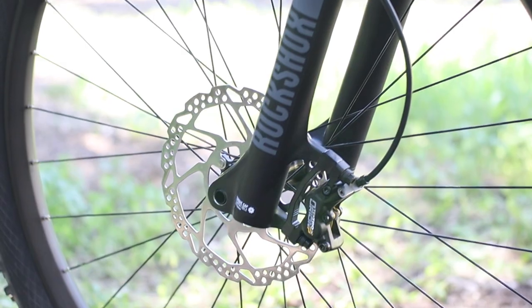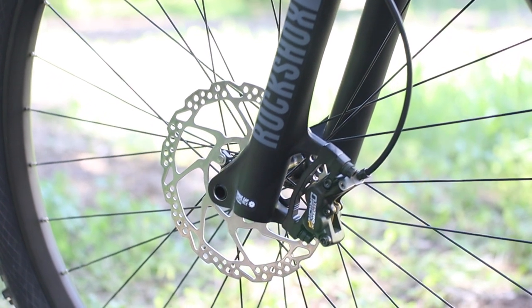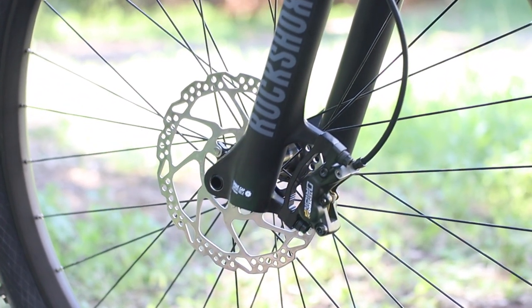The brakes are the Tektro HD-M735 hydraulic disc brakes with four-piston front calipers and two-piston rears, with 180mm rotors front and back — providing some surprisingly good stopping power.